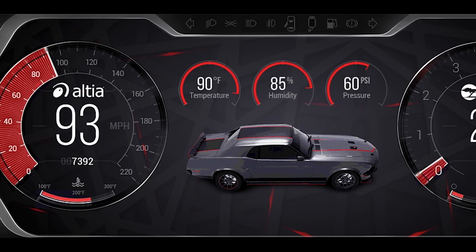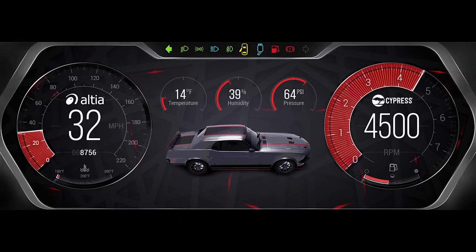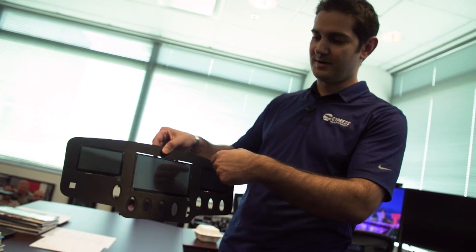At Cypress, we're number one in the instrument cluster, so we replace the traditional gauges with a large flat screen. All the data that you need is displayed and saved in our memory. We have Cypress memory in there that does all the data logging.